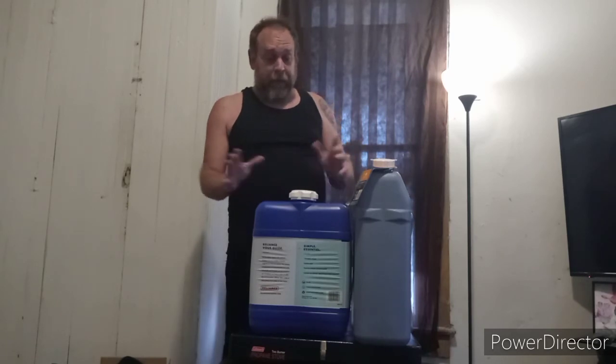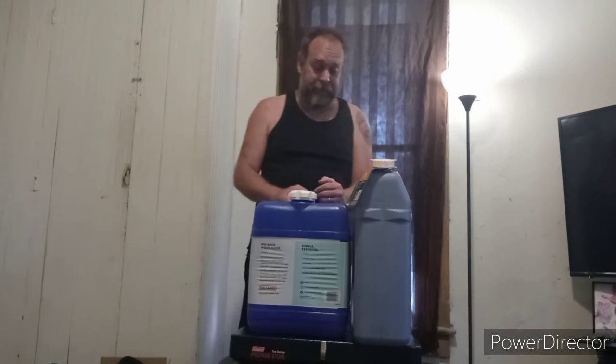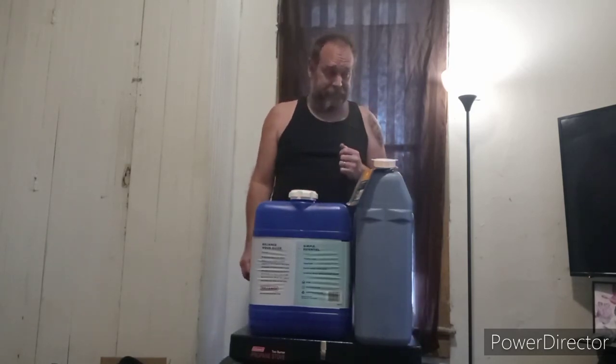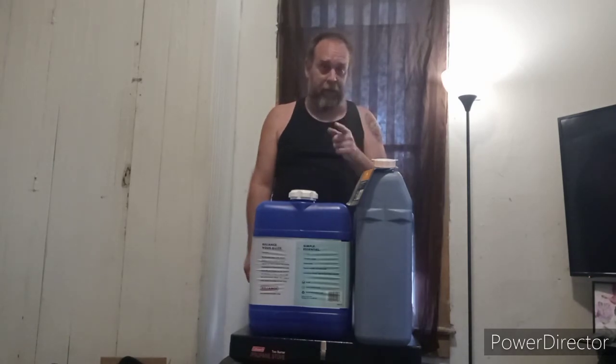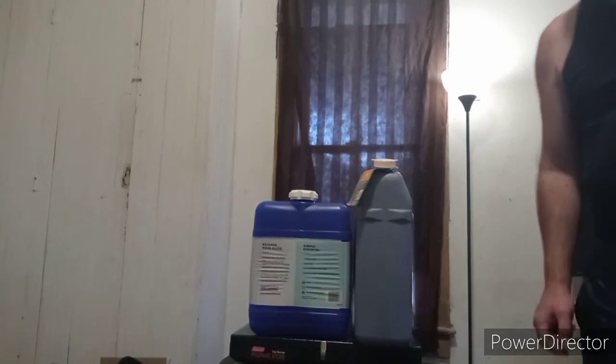If you have any questions, I try to answer them. This is all I really have. God bless. This is Survival of T — out and gone for the day. I'll catch you on the next video. God bless, and remember John 3:16, y'all.